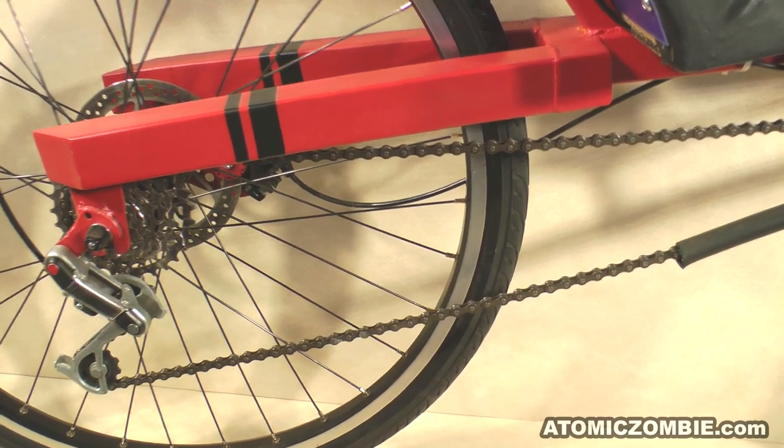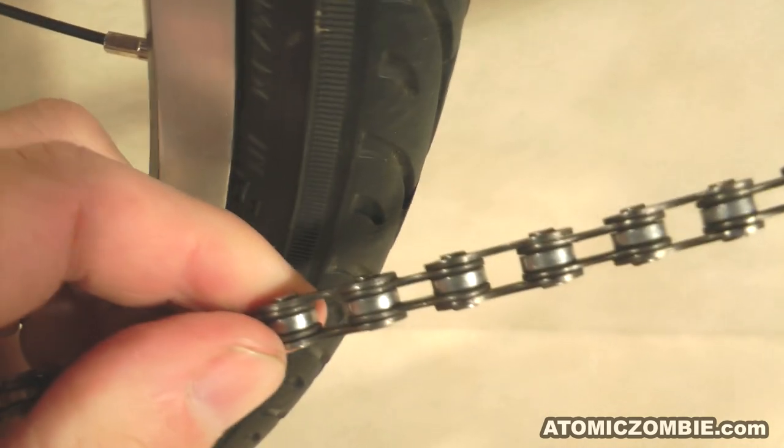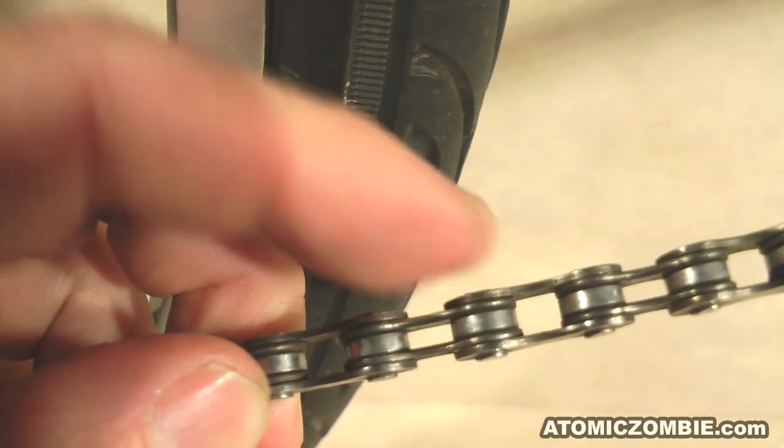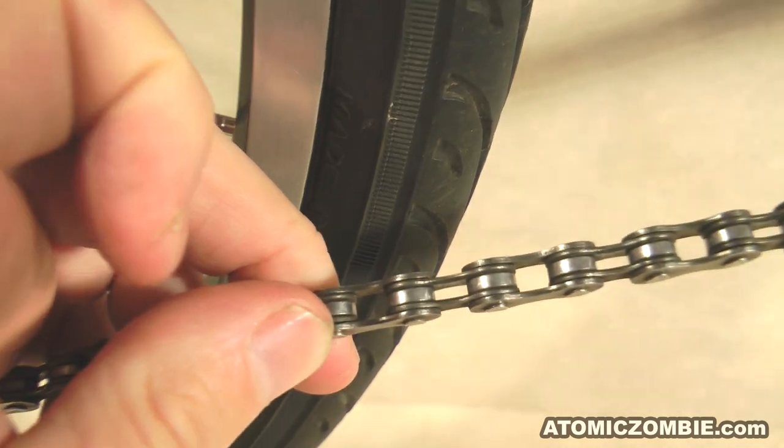When you are working with a chain on a bicycle, there are a few tricks you can use to make the job easier. Choose a link that will open the chain so that the inside link will be facing the rear of the bike. This will allow the chain to be pulled through the rear derailleur cage.